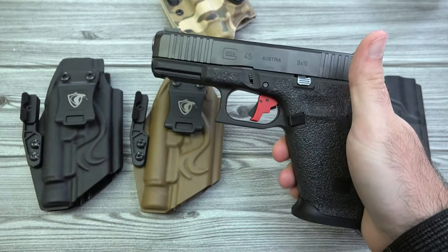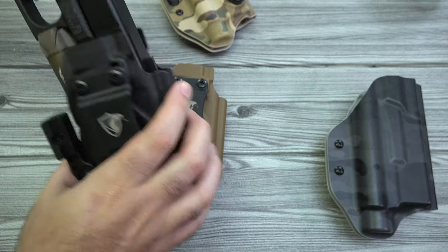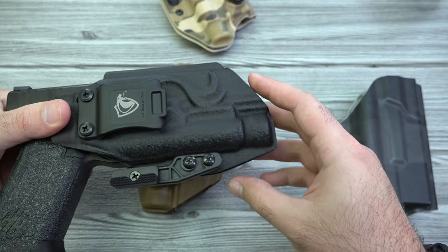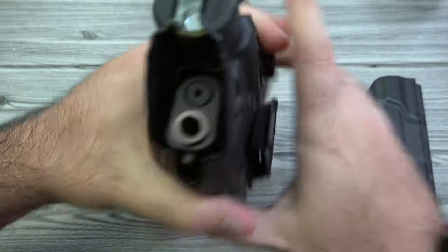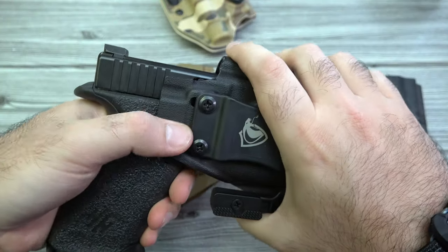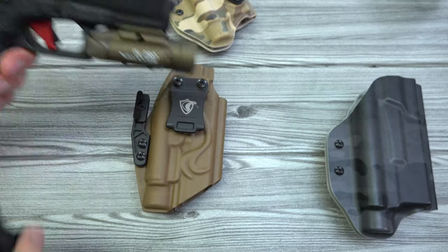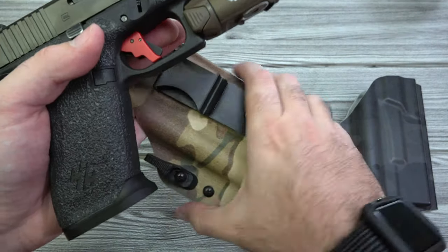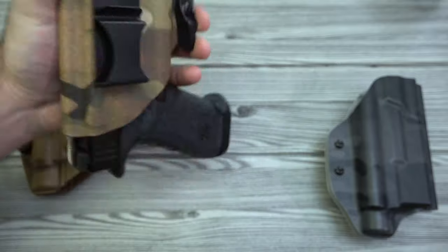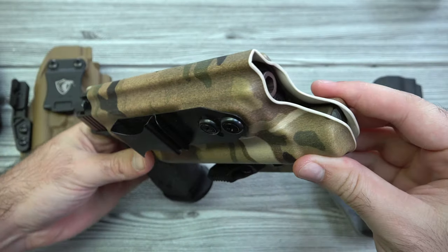Let's take the Glock, throw the PL Pro on it, and toss it into the Cobra Kydex — that slides in just fine, fits up really nicely with the front of the light. Shake test: I can't even hear any movement, so really solid retention. Putting it in and out is just fine. Now the Vetter holster — a little smoother to get in, still really good retention, with the light right up to the front of the holster.